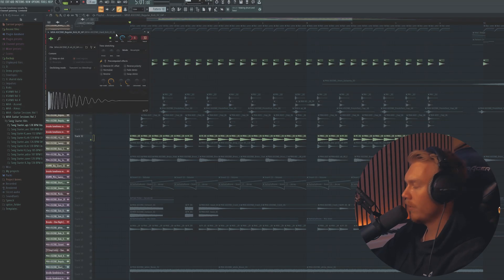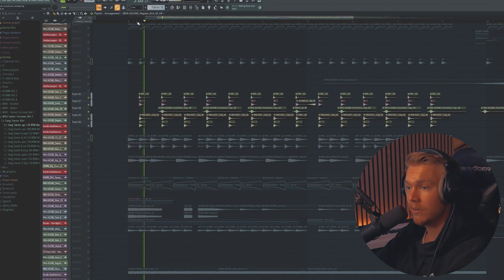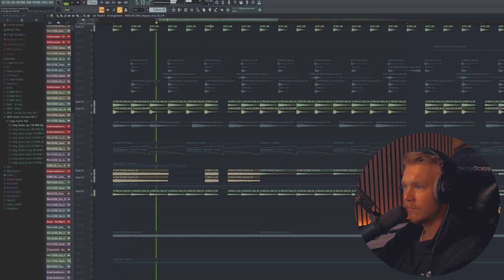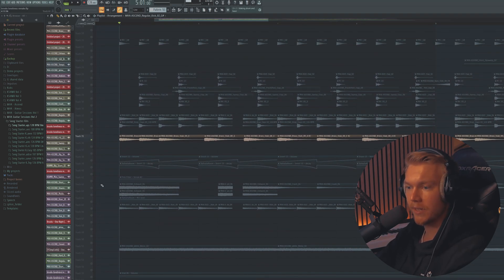So I'm just gonna go through everything real quick. Kick, we have the little claps — just very, very simple. You guys already know how to make drums. Some exhaust rides. Then we have some brass stabs, very very noticeable in the original track.